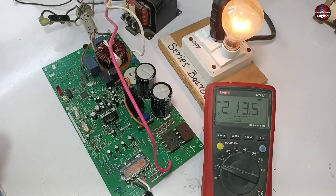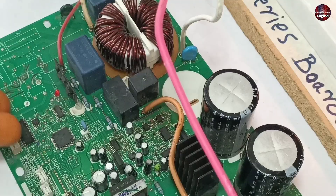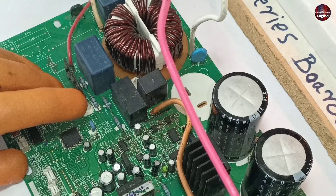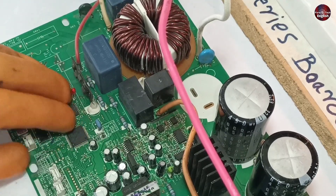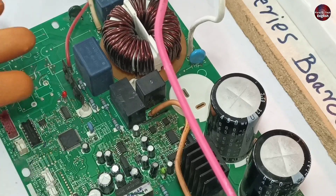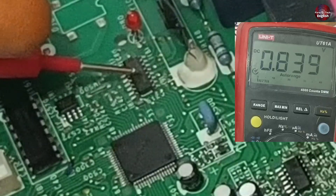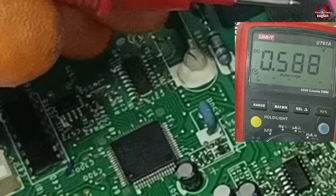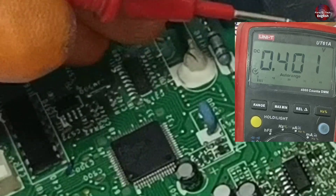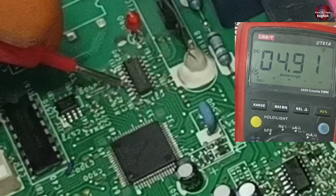I will turn on the switch of the series board. The motherboard relay has been switched on. Now I will show you the voltages as a reference for you when you try to repair it. I will put the black probe on the ground pin. Pin number 5 of this Darlington array passes 5 volts for switching this soft start relay. Almost 5 volts are passing through this Darlington array.